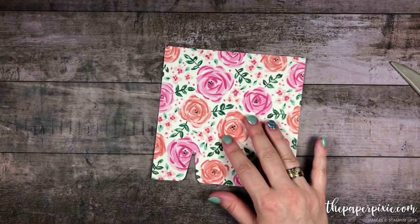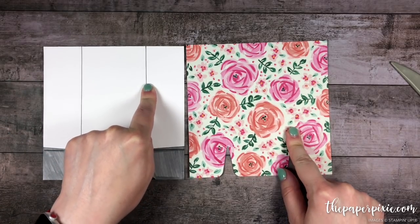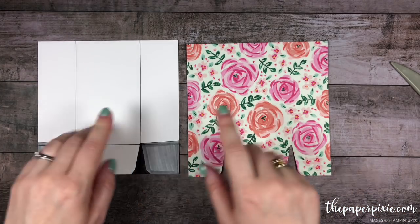Now I've got a quick template to show you. We've got our vertical score lines at 1 and 5 eighths and 4 and 3 eighths, then we did our horizontal score line using the gift bag punch board, and then we punched at both of the vertical score lines.